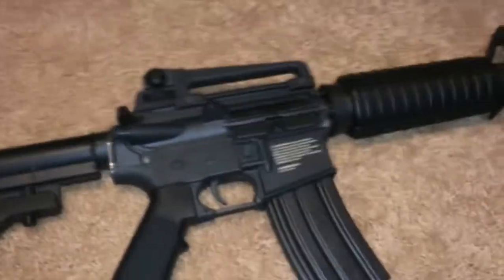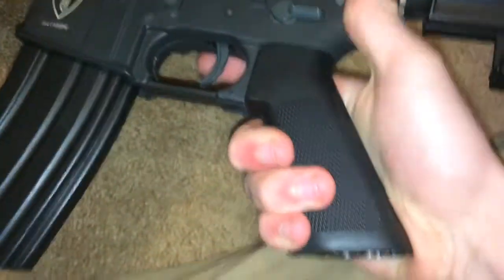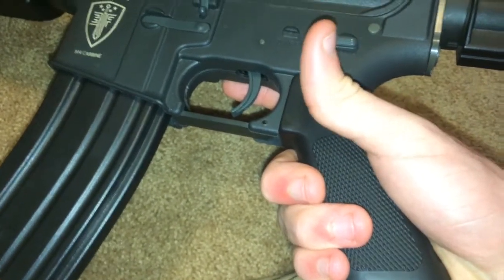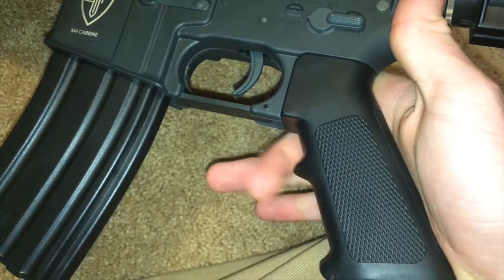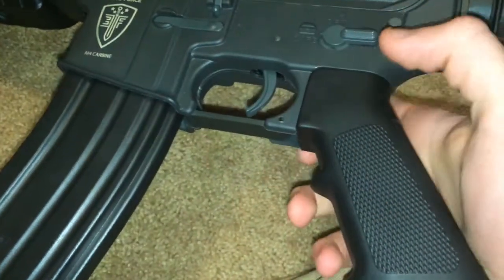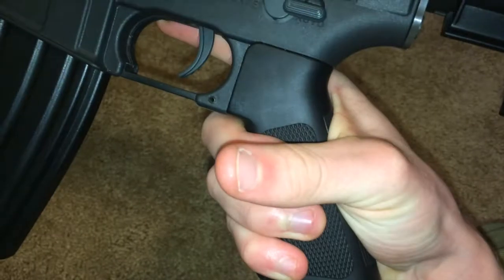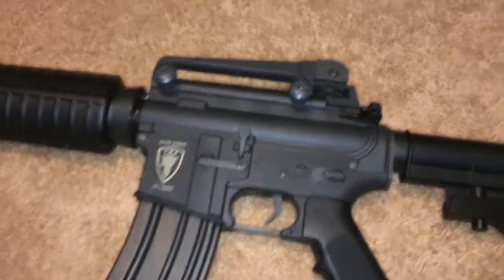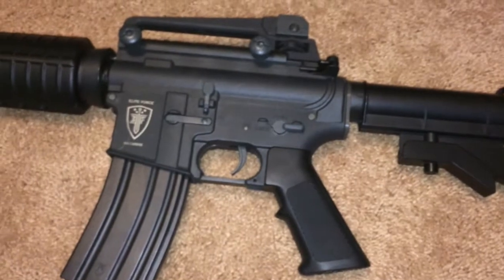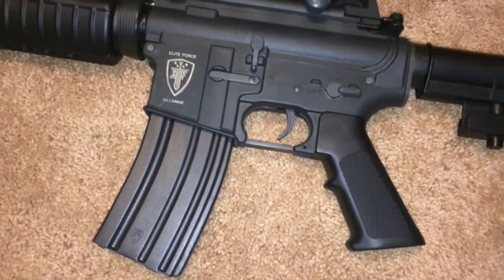I really only have three gripes about this gun. The first one, which is probably the main one, is that this grip is really uncomfortable if you don't have gloves on. If you don't run gloves and you're going to use this gun, I highly suggest getting gloves or a different grip, because it kind of digs into your middle finger — especially because it's a pretty heavy gun. I think it's four or five pounds, probably more than that. It's mostly polymer, so that's that.